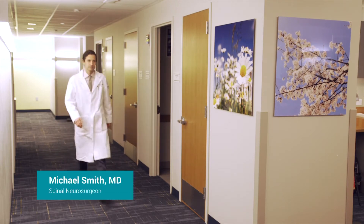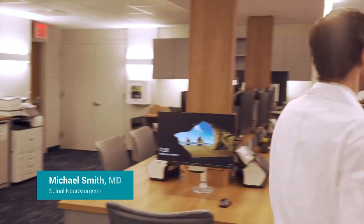Hi, my name is Michael Smith. I'm a spinal neurosurgeon with Rothman Orthopedics of New York. Over my 13 years being a spinal neurosurgeon, I've done innumerable lumbar microdiscectomies.